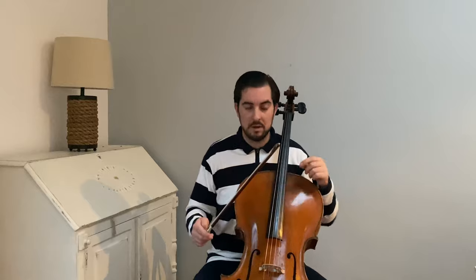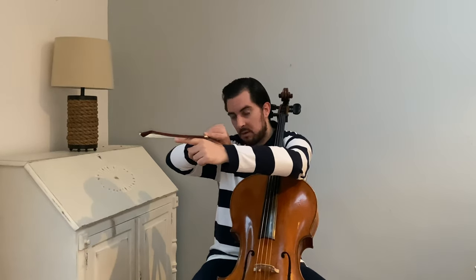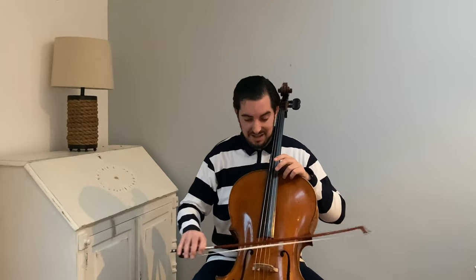Another thing: don't forget to use all the hairs of the bow. Sometimes we play more toward the wood, and then you hear the wood and it doesn't sound right. Try to use all the hairs so we have more volume on the spiccato.